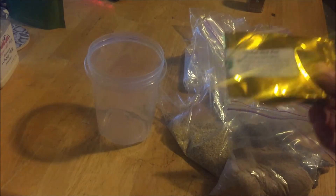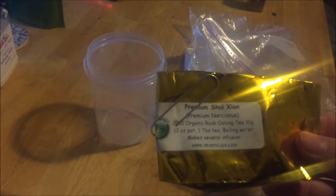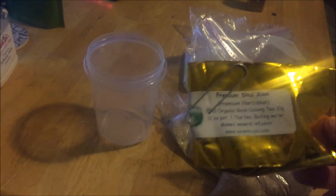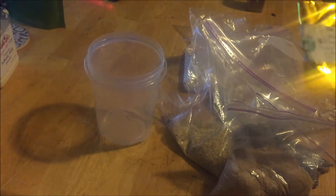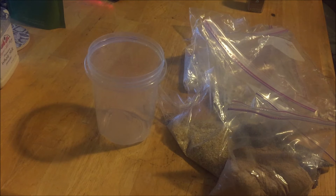The other thing I add is usually some variety of oolong tea — in this case a black oolong from Seven Cups. Oolong tea leaves are great because you can put one, two, three, or four leaves directly into the meal. Consuming a few leaves isn't harmful at all and gives you the healthy benefits of oolong tea.